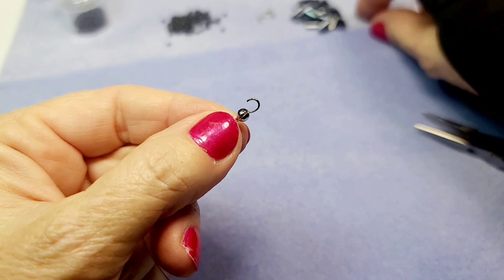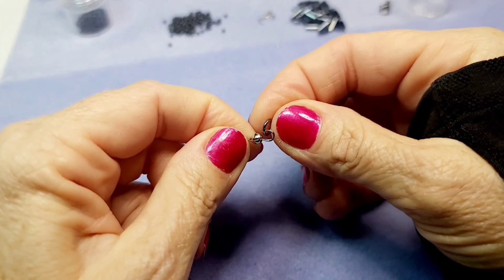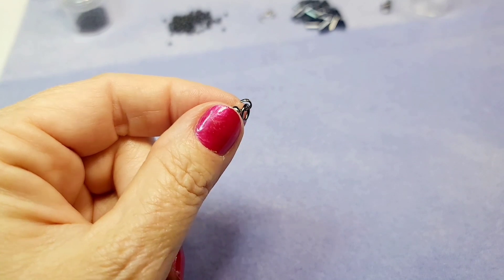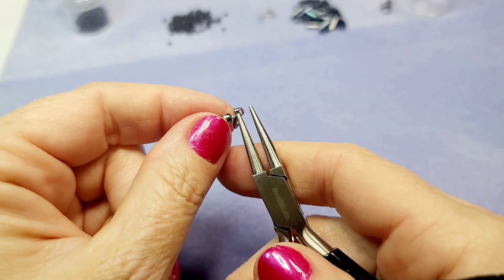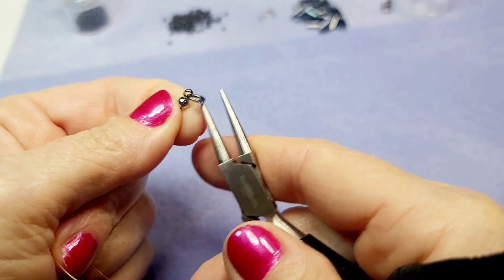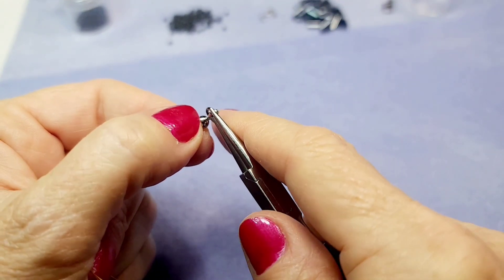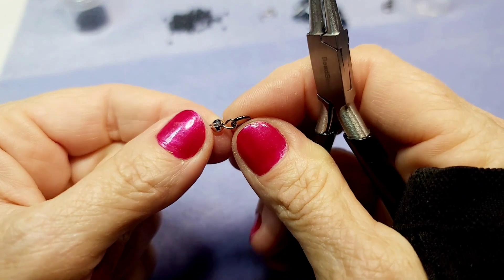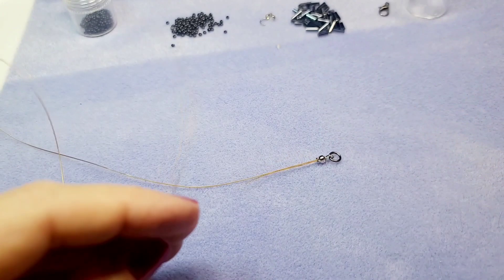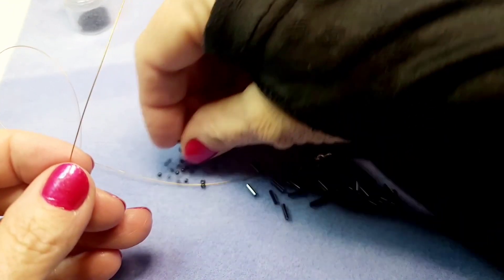The crimp cover has a little hook on it, so put the jump ring inside that hook and then close the hook to secure the jump ring. Use round nose pliers — grab the middle and turn it so it forms a little circle and closes the jump ring on. Always double-check that it's closed and the jump ring doesn't have enough room to slide through.